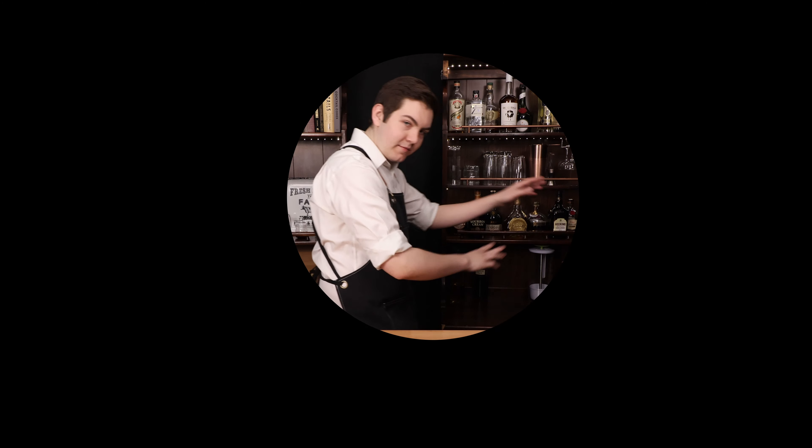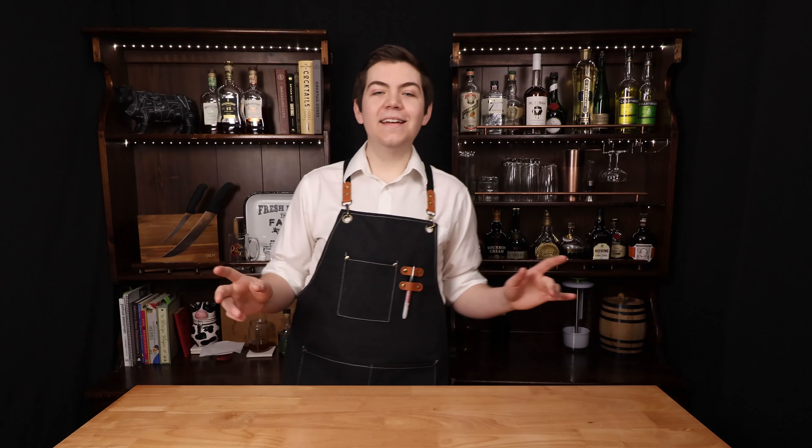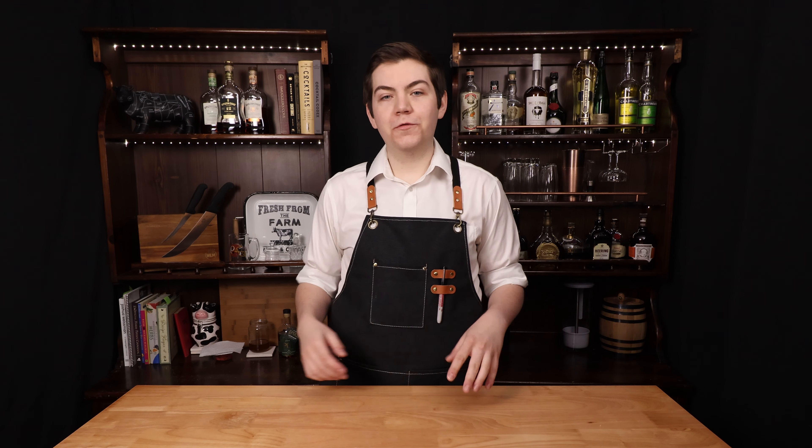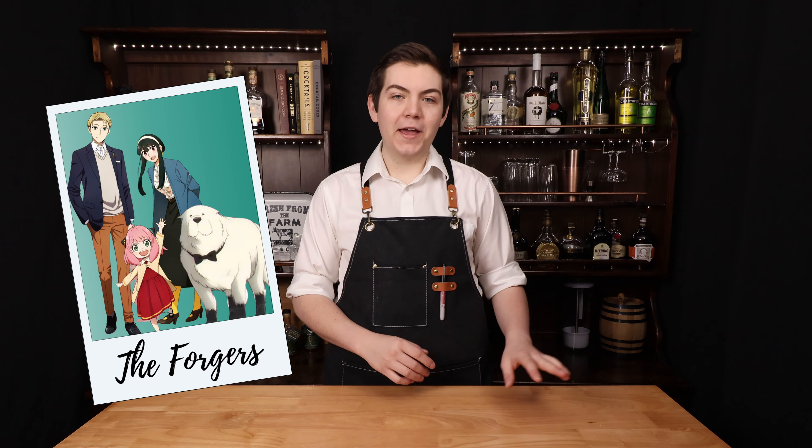Three, two, one. In honor of the movie coming out in mid-April, we are going to be making four different drinks for the main characters of Spy Family.